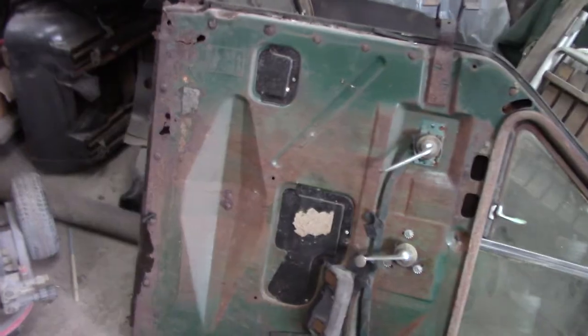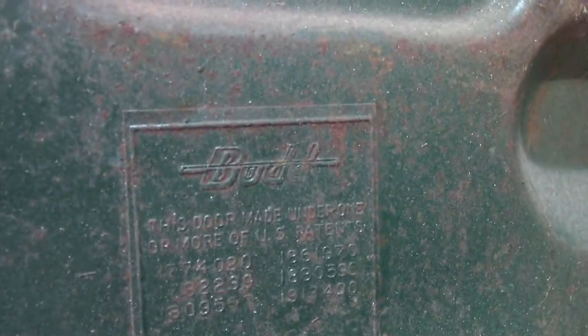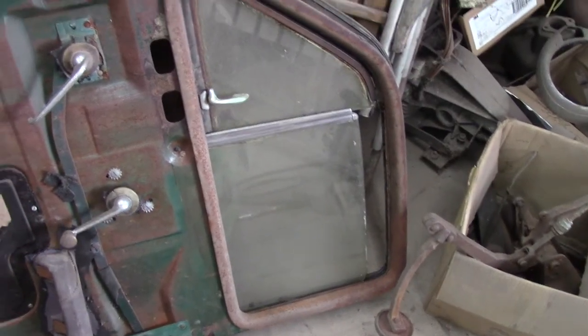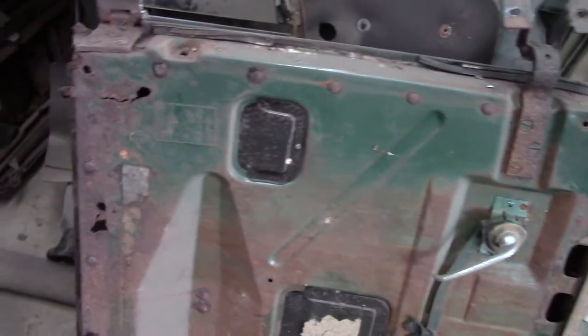This is the other door. It also has a neat little thing right here — I'm going to hold the camera sideways, that'll make it upright. It says 'Bud.' I guess these doors were built by Bud. Studebaker must have contracted out to them for doors, I'm guessing. If anybody knows, give me a comment — I'm kind of curious to see what the deal was on that.